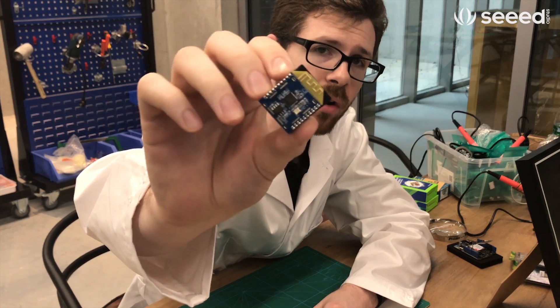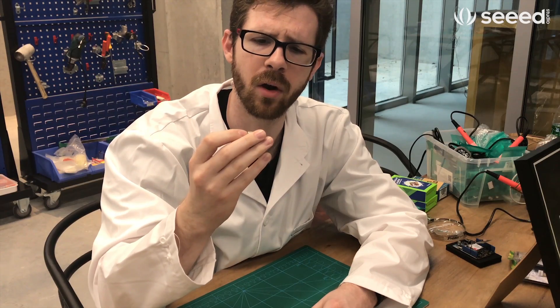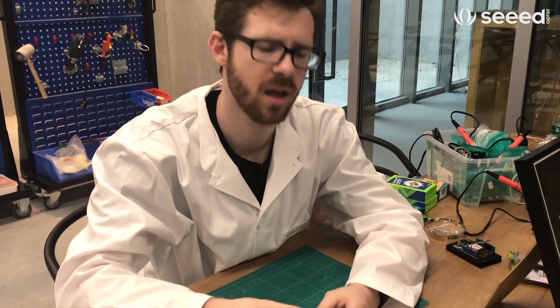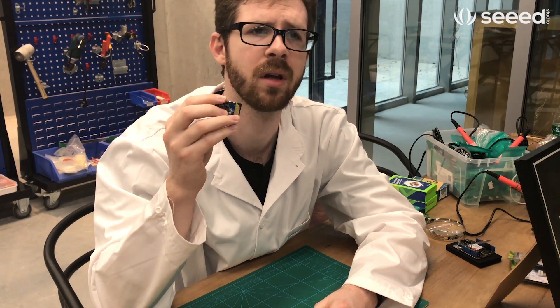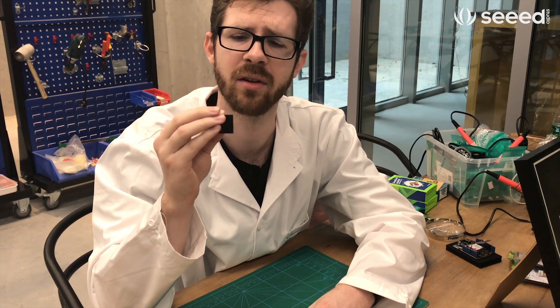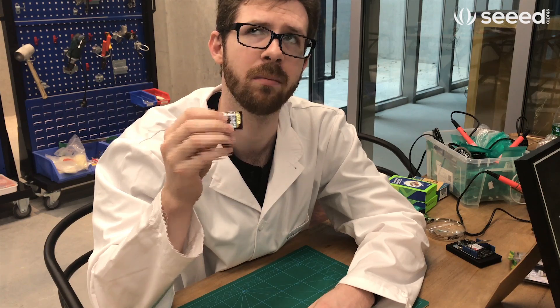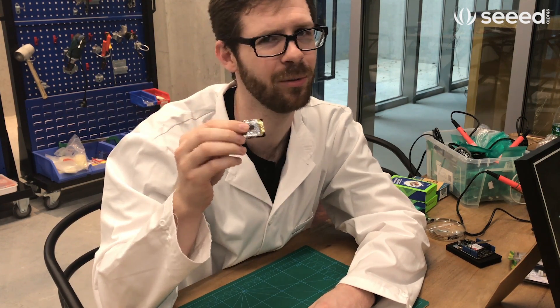This is actually called the Meshbee, similar to the Zigbee Pro. It has a built-in antenna and one of the neat things about it is that you can plug it into any existing XB slot and it should work fine. It's all open source hardware and software, and it actually has a 32-bit processor that you can reprogram. Pretty cool if you ask me.